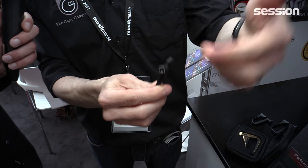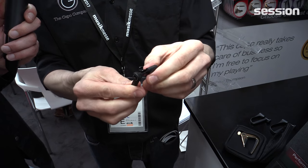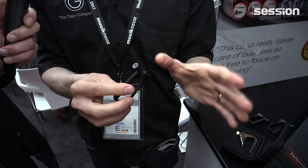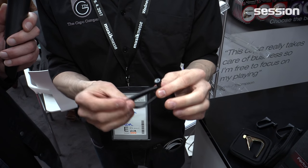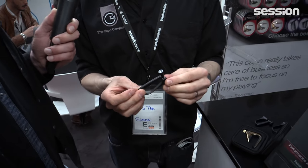Very easy to take off as well — it just pops off the neck. But the best thing about it is the price. They'll be about 12 euros in the stores, very affordable, with a full warranty. If anything ever goes wrong, you would contact us and we would send you a new one.